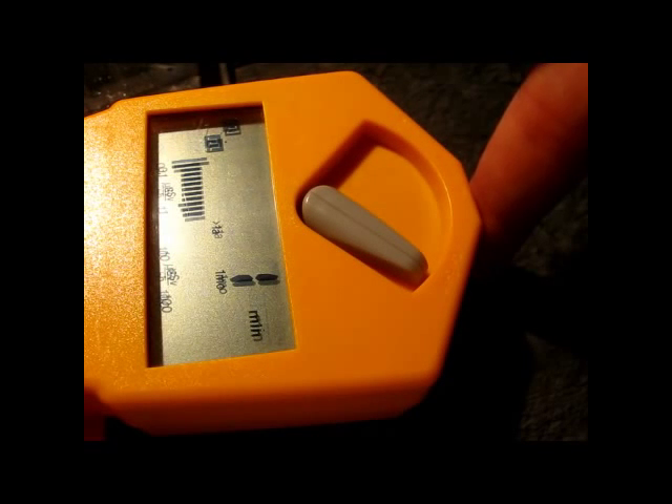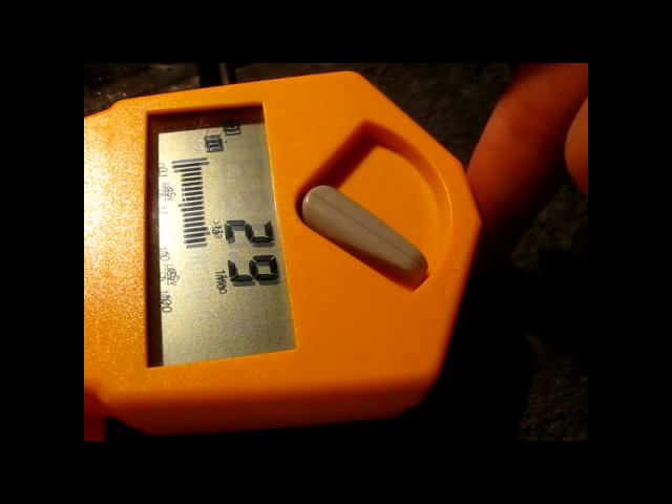Same setup — my finger in front of the Geiger-Müller tube, one-minute measurement. You can clearly see that we have a lot more counts now, which is visible and audible. Another one-minute measurement, and we're nearing 1000 counts per minute. That's significantly more than before.